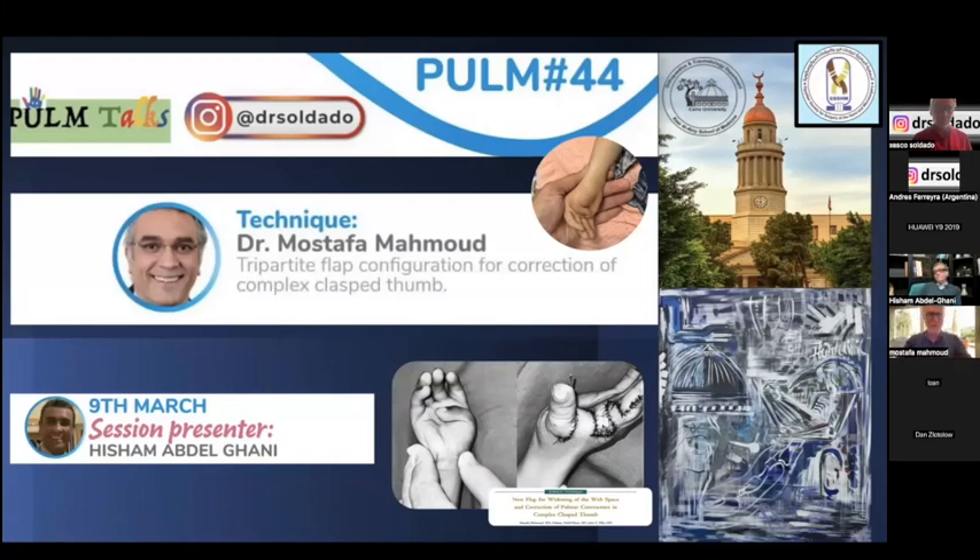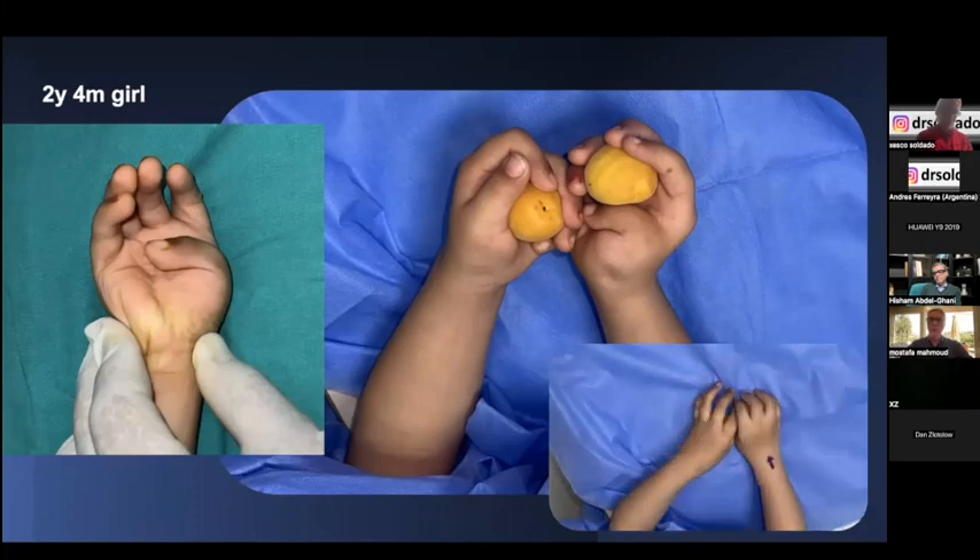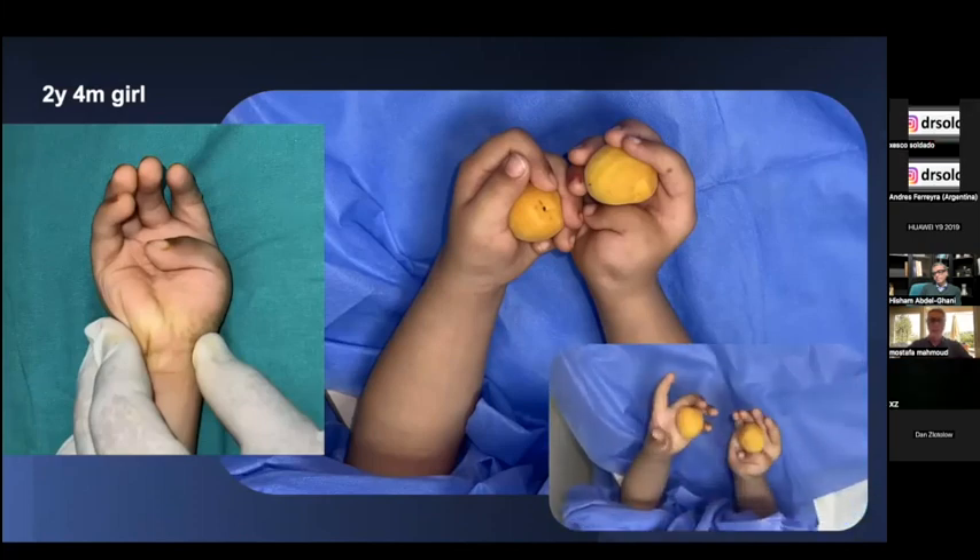Now comes the technique part of the talk. Thank you very much for the chance to present our technique: the tripartite flap configuration for correction of complex clasp thumb. This flap is designed to treat patients with clasped thumb who have a complete inability to grasp small objects.